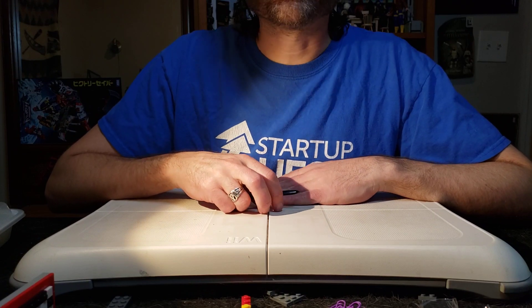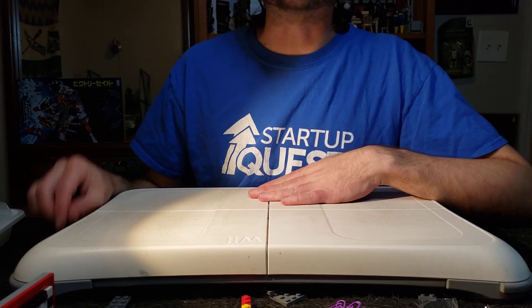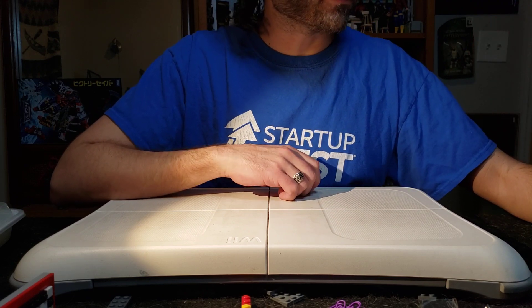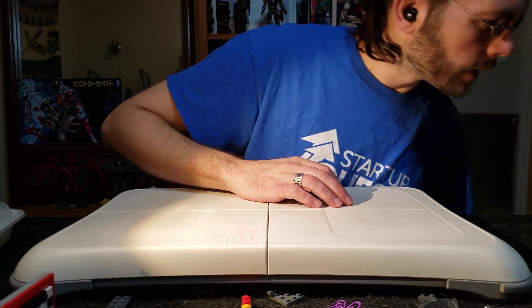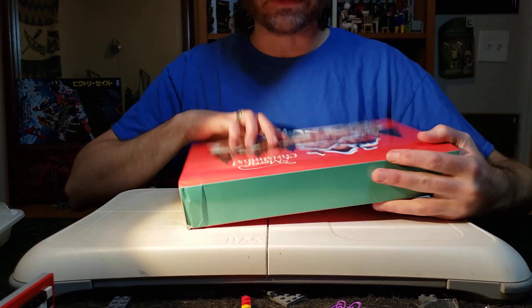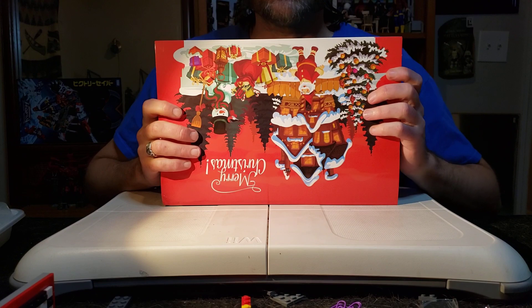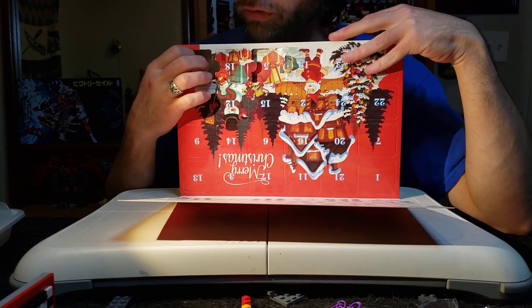Good afternoon and welcome to our ongoing Advent Calendar series. Today we're going to be looking at the 3D puzzle one first — yeah, the 3D puzzle one. I guess the next video will be the Lego one. So let's go ahead and go through them.